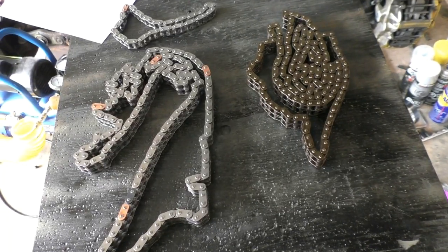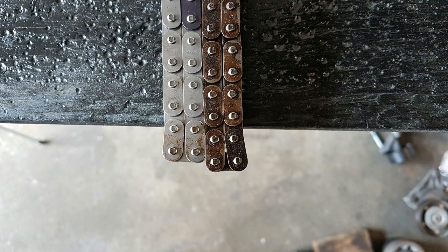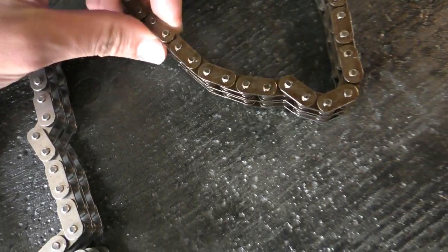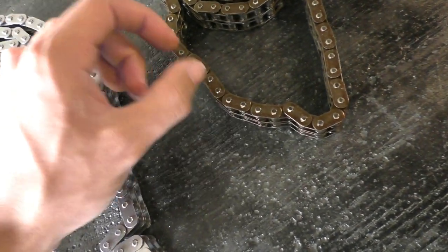I'm also installing a new timing chain and a new oil pump chain. Comparing the old and new timing chains, the old chain had definitely stretched by just a little bit. The old chain is on the right and the new chain is on the left, and side by side you can see the older one is slightly longer. The stretch is caused by play in the individual links — they keep wearing and moving farther away from each other.